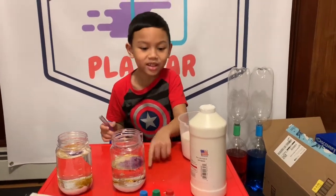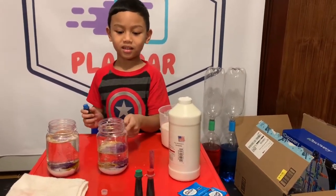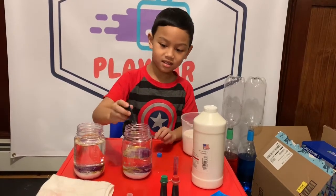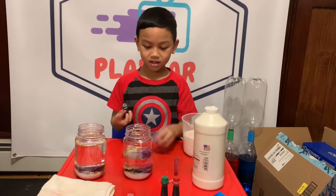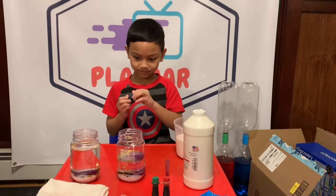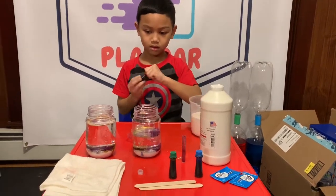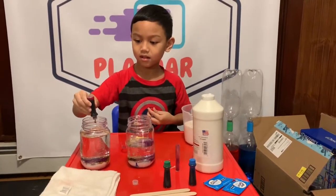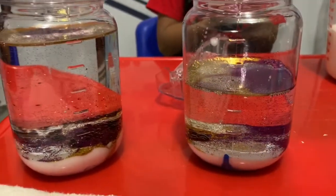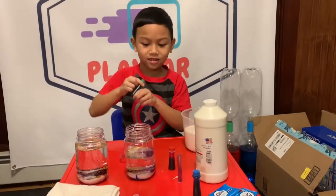Whoa, it's almost looking like slime. Now we add a little color - can we change it into a different color? Do whatever you want. Okay, now we're gonna pour blue first. That might be good. Now we're gonna add red in the other one. Where's the blue? It's in there. I'm gonna put green in two of them.